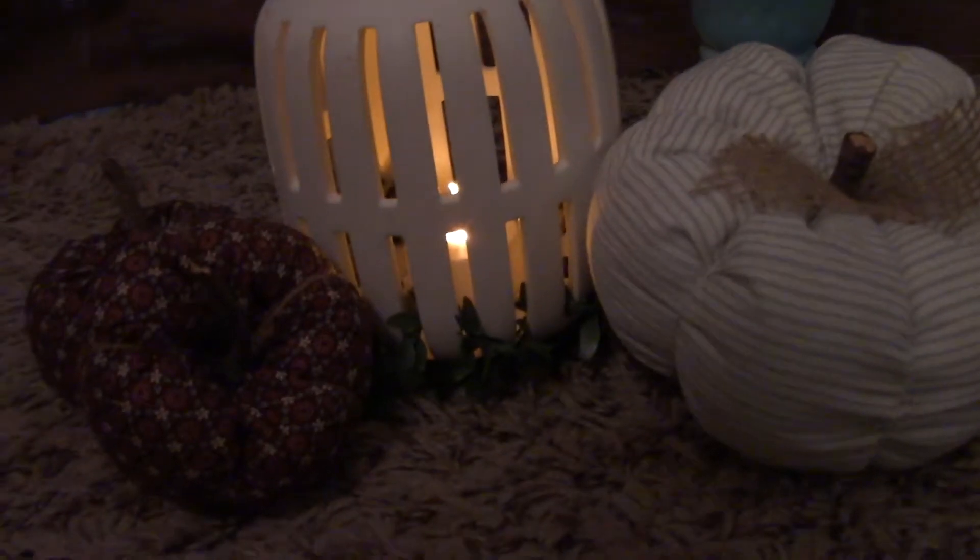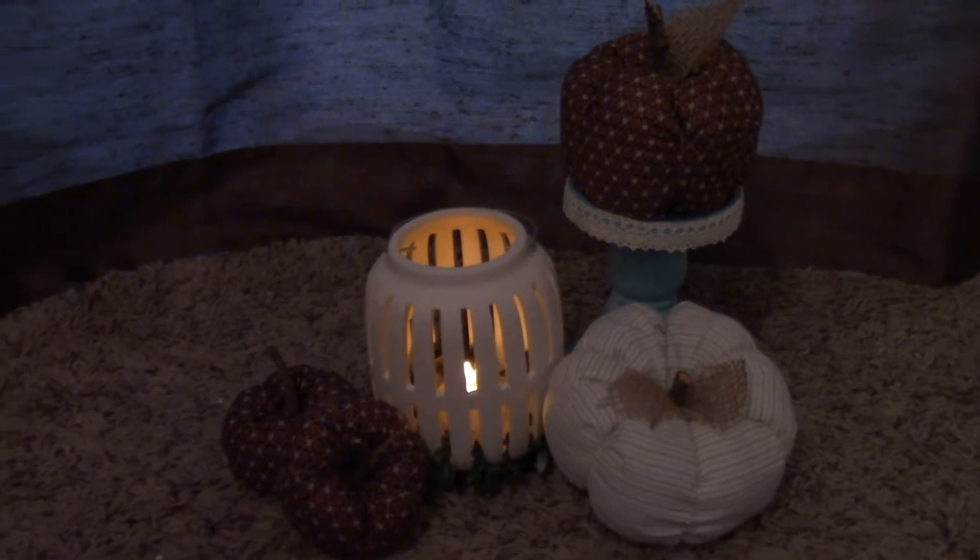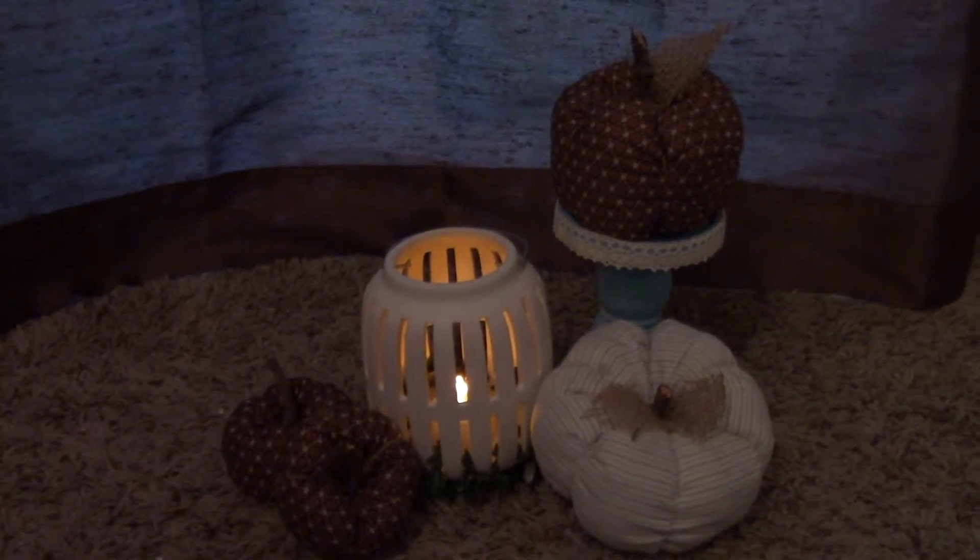Hey guys, so today I have some fall decor that I've been loving in my home and I'm here to share it with you. Don't forget to check the description box below because in it I will have some of the products that I used. Welcome to my channel where we do DIY projects, crafts, and some organization, but all on a budget.